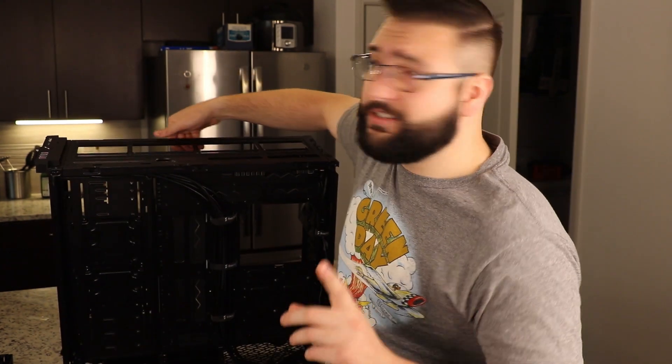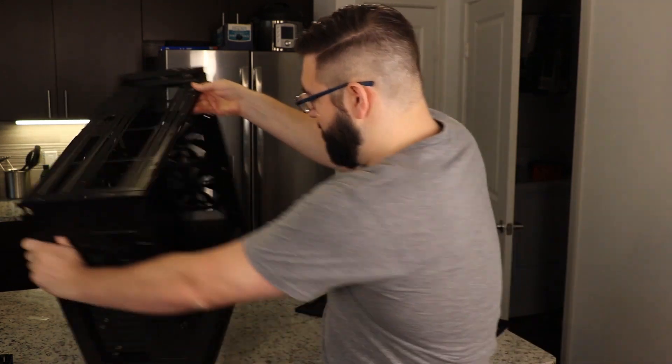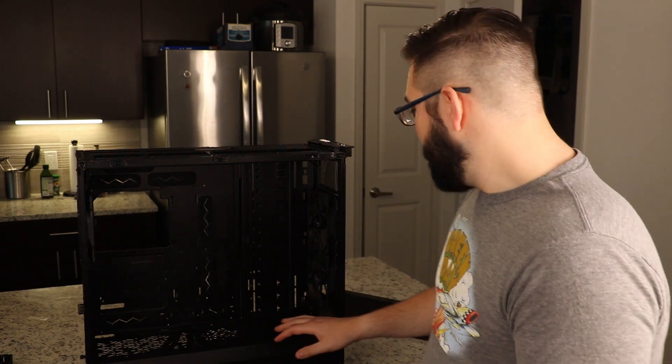For $200, this might be the best bang-for-buck Chia case, because you get fans, a fan controller, and the ability to hold 18 hard drives — and even more if you get creative. There's a Linus video where he screws hard drives up top and forgoes fans to add even more. If you go with a normal ATX power supply and motherboard instead of eATX, you'll have free room to add more hard drives with a custom 3D printed hard drive cage, which is another topic.